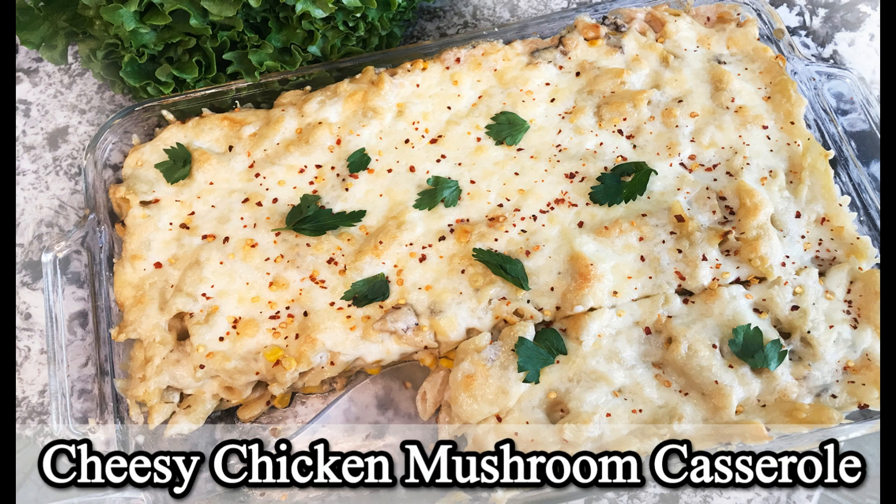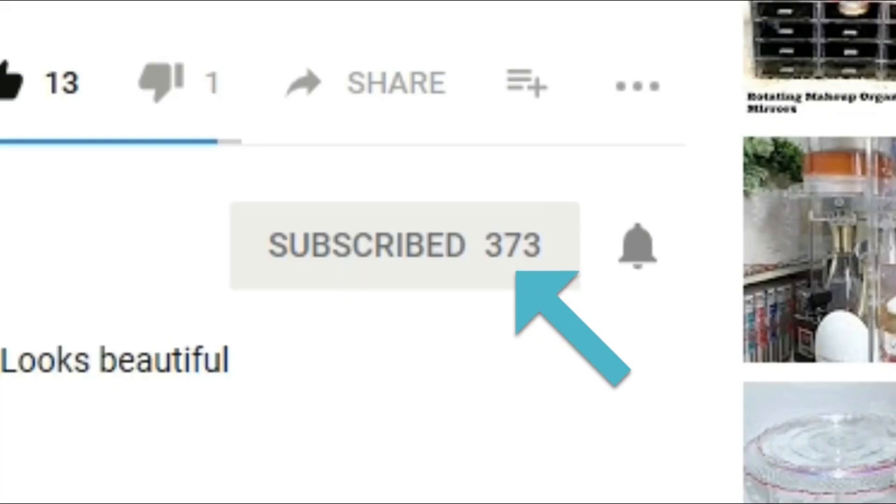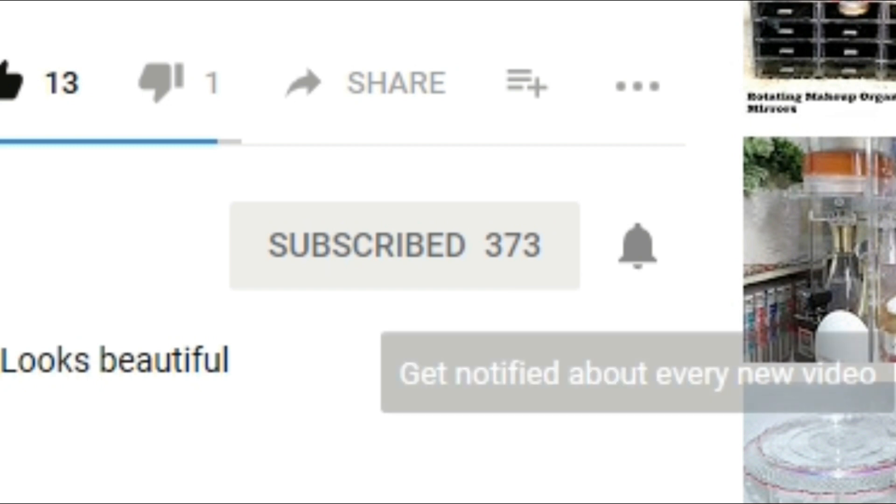Hi guys, welcome back to my channel! Today we're gonna make this super awesome chicken mushroom casserole. But before we do that, please go ahead and click that red subscribe button down below and the little bell next to it so you don't miss any of my upcoming videos.